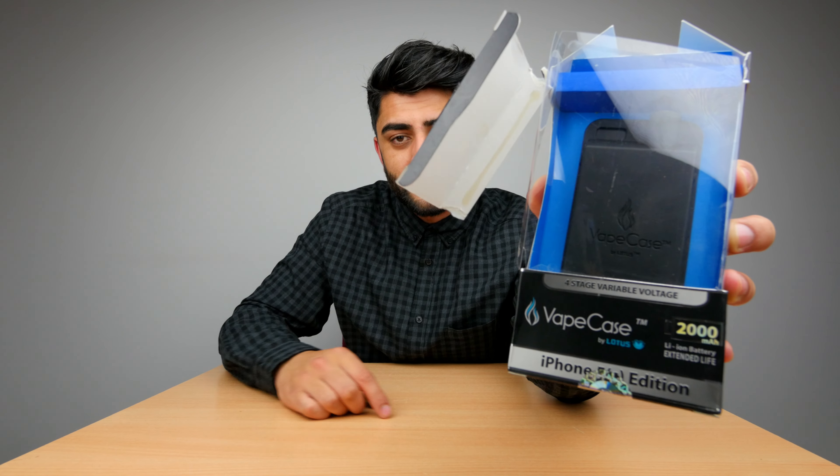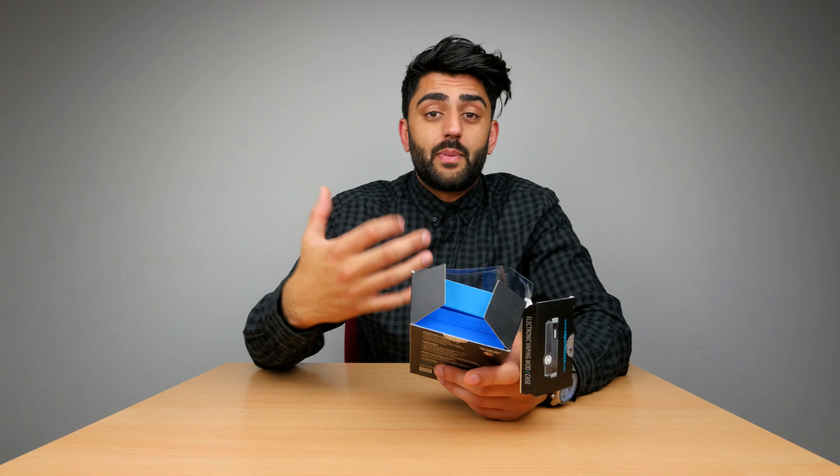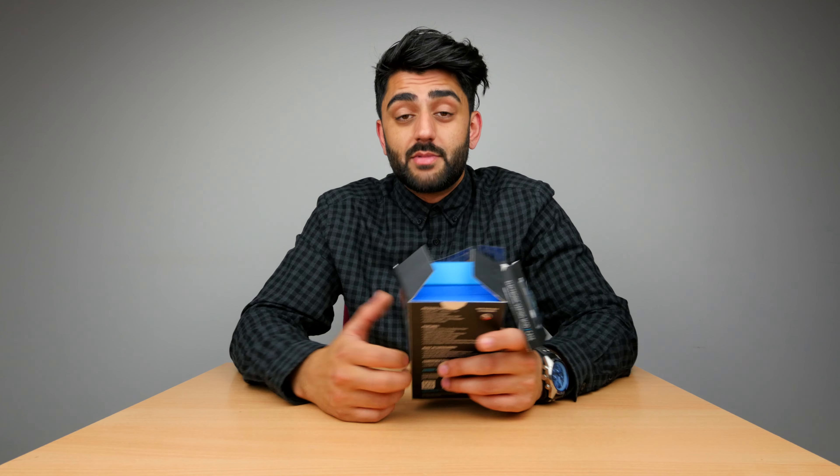So I'm checking out the Vape Case by Lotus. Basically, it's an iPhone case with a built-in battery that you can also connect a vape pen to, so you can vape and protect your phone at the same time. I know it sounds a little bit strange, but if I was a vaper I think this thing would be useful.